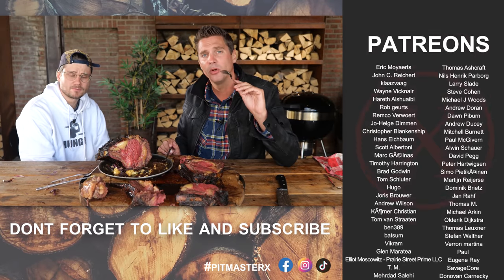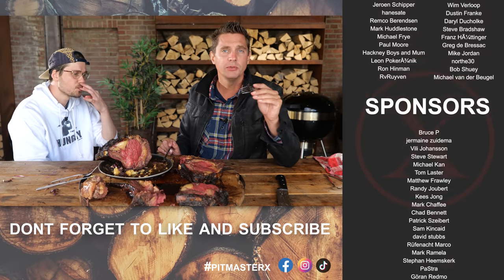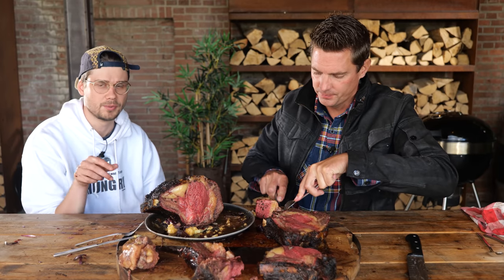I'm going to thank the patrons and the YouTube members. Thank you guys for being here and for all of the comments you put down below and the thumbs up. See you guys next time. Get that recipe down below.